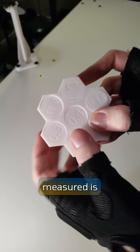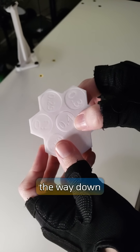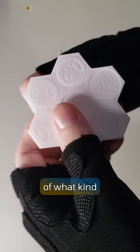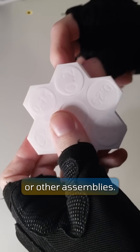The way it's measured is through the gap between the circles and the walls of the rest of the part, from 0.4 millimeters all the way down to 0.1. The smallest one that spins freely is a good indicator of what kind of clearance value you'll want to work with when making print-in-place parts or other assemblies.